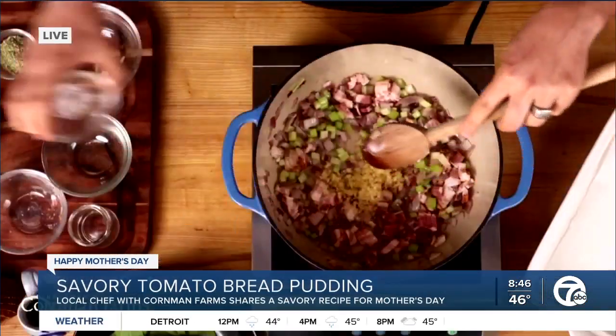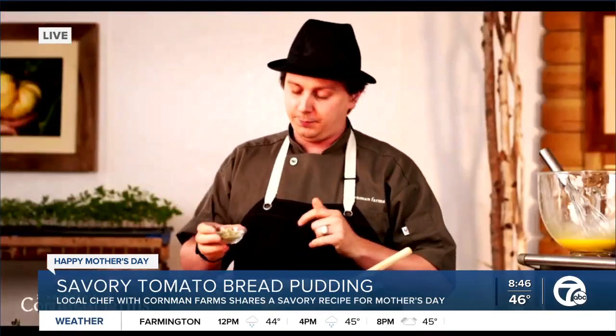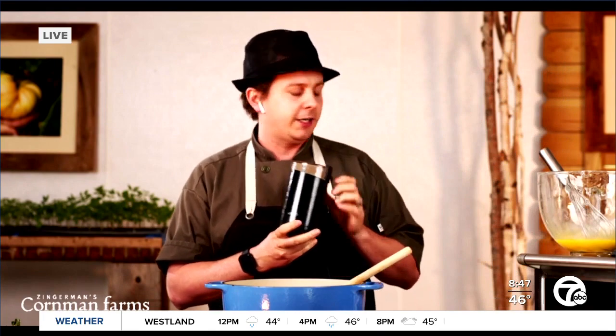We've got this recipe on the website — you've got the link nice and easy from your website and also at Corman Farms' website. Here's a little trick: if you've got some herbs and you want to get all the flavor out of them, you can grind your bay leaf, thyme, and rosemary in a tiny little spice grinder — even the one you use for coffee beans once it's cleaned out — and you can get way more flavor into your food. So we're going to chuck that in there.